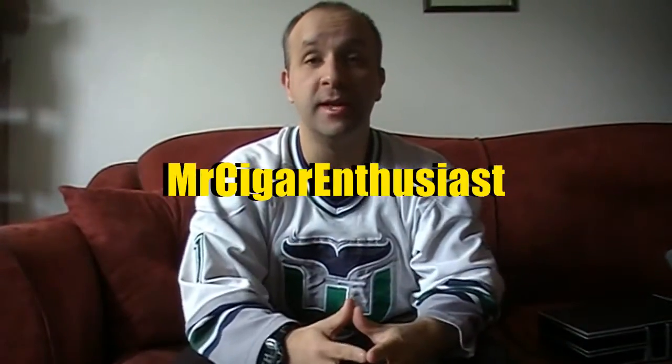Hey, what's up everyone, Richard back again, Mr. Cigar Enthusiast. Before I start today's video I just want to sincerely apologize to all my friends and subscribers out there for not having a review sooner. You know, life and work — when you got other things going on sometimes it's a little hard to juggle. I want to thank all my subscribers and friends for tuning in to my channel.